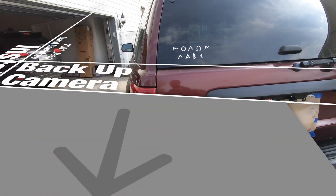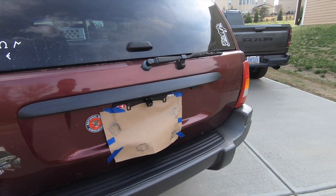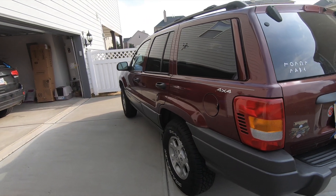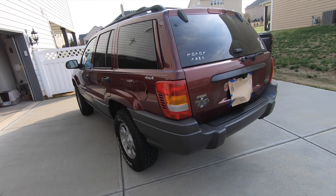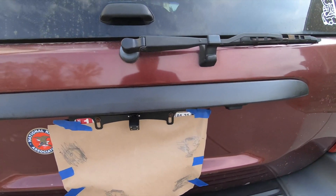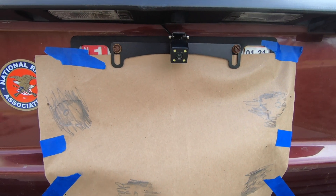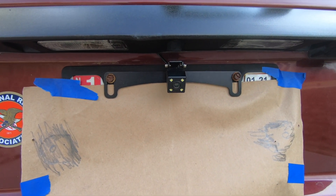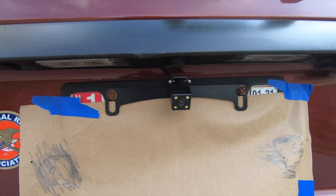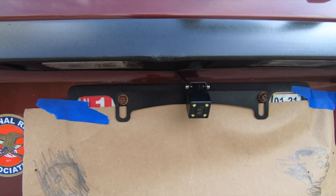Hey YouTube, today we're gonna activate our backup camera on the back of this 2001 Jeep Grand Cherokee. It's really nasty and pollen-y out here and it's real windy, so hopefully you can hear me. We're gonna activate this backup camera and connect it up to the head unit that we have installed. I'll show you what I've done so far.